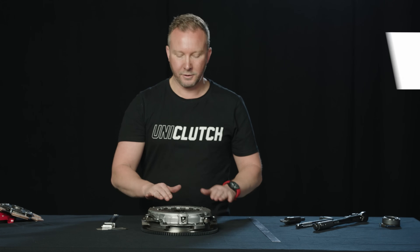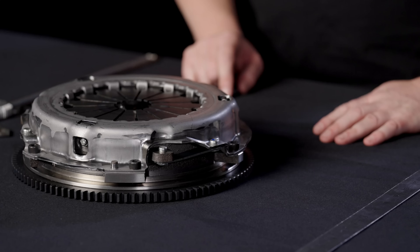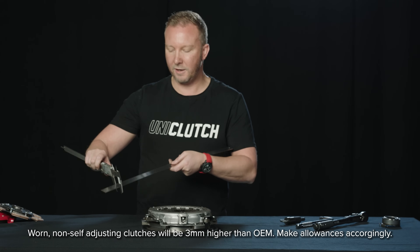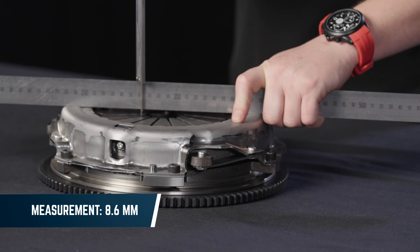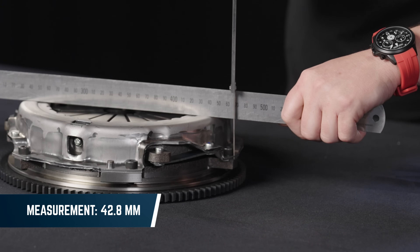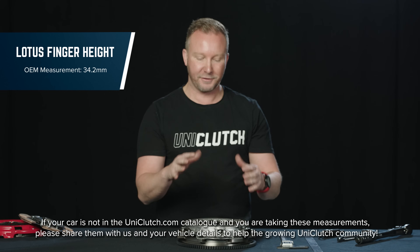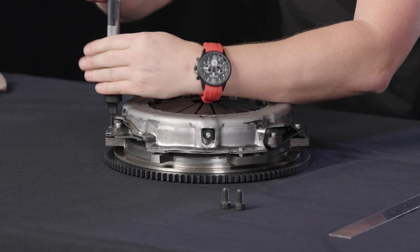To measure the finger height of a clutch, you measure from the height where the bearing runs on the diaphragm fingers down to the surface where the pressure plate bolts down. I'm going to use this metal ruler as a straight edge so I can compare the height of the fingers down to the flywheel. I'm making my zero point based on the thickness of the straight edge. First we measure how far the fingers sit below the top of the cover, then we measure down to the surface of the flywheel where the pressure plate bolts. The difference between those two measurements was about 34 or 35 millimeters — that's the finger height of our Lotus clutch, and what we need to set up the UniClutch.